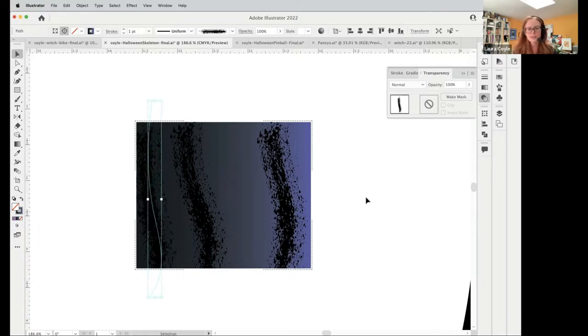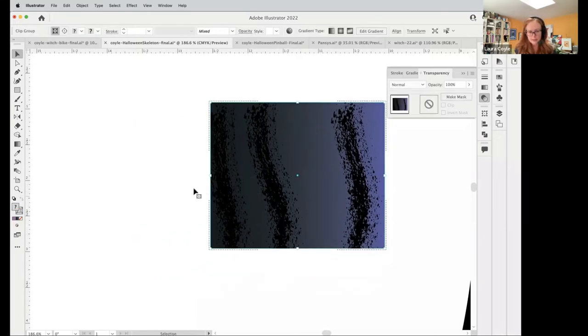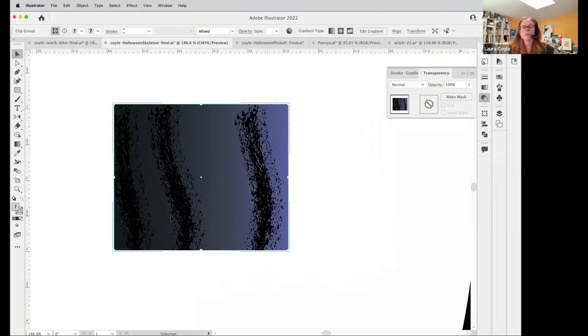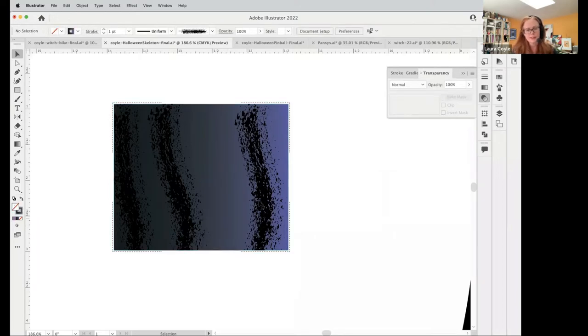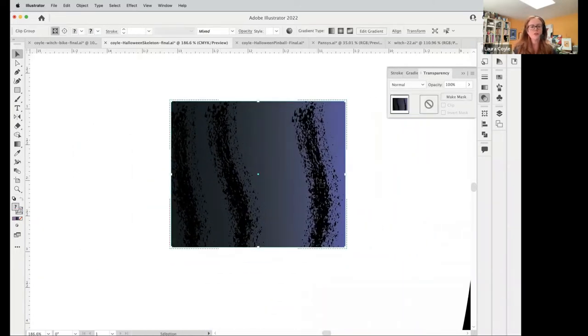If I select that rectangle and choose draw inside, a little dotted line appears. Now when I draw, those lines are appearing cropped. I can move this thing around. But here's the reason I don't use this — when I grab on the fill of the rectangle, nothing happens. I'm not able to select it. If I click on one of these brush strokes I can move it, but that trips me up.